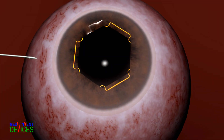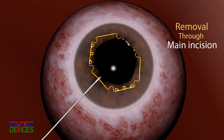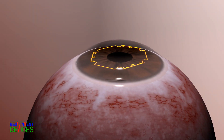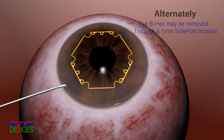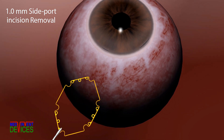For removal, a flange is held and moved centrally, disengaging the two notches on either side. As the B-Hex is drawn out of the main incision, the trailing notches disengage spontaneously. In fact, removal is so much easier than other devices that the B-Hex can exit even through a 1 mm side port incision.